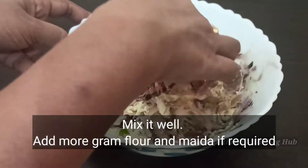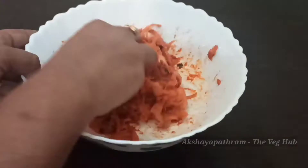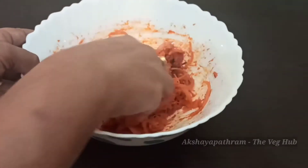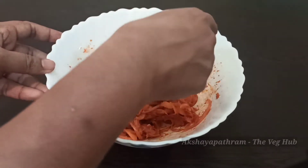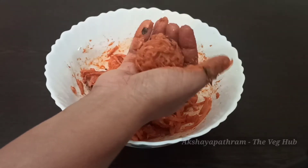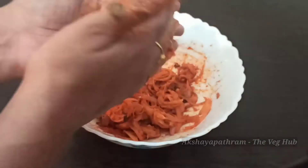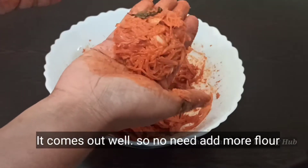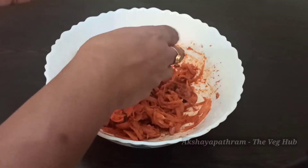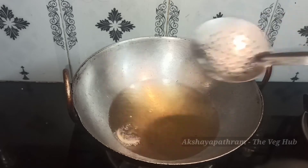We will mix it in a little bit. We will mix it in 2 tablespoons. We will take a look at the top of the item and cut the top of the item. We will mix it in 4 tablespoons.